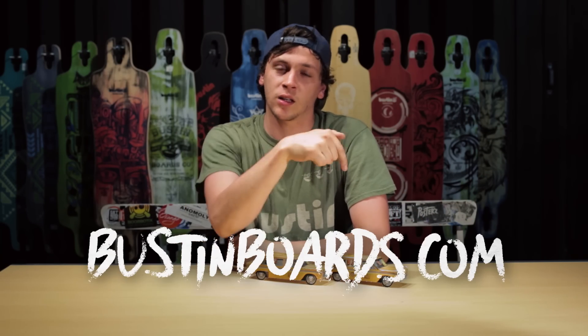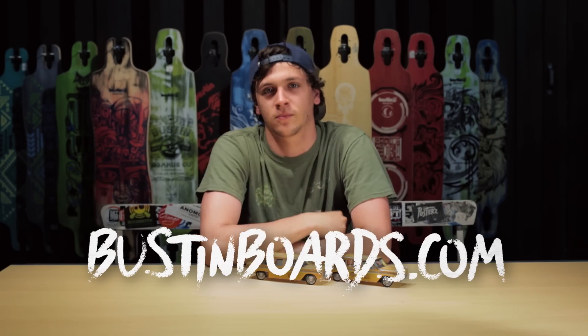If you'd like to purchase the Bustin Mission, go to BustinBoards.com, click the link below, or go to your local skate shop. Peace guys.